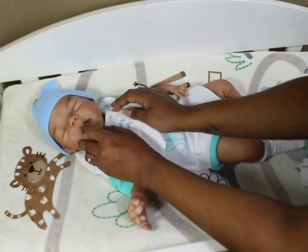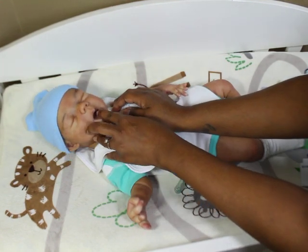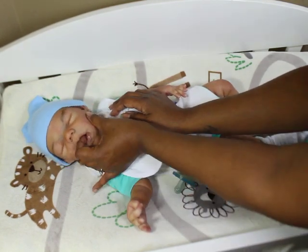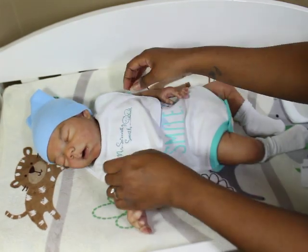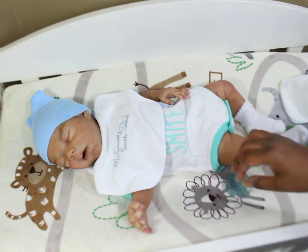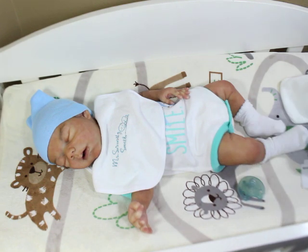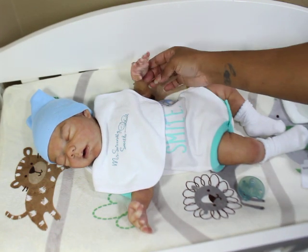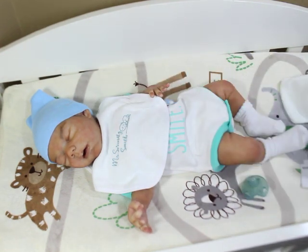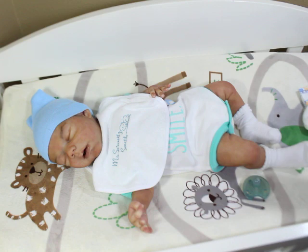He's got gums and a uvula in the back of his mouth. You can't really even see his drinking wet — you have to hold his tongue down to see the hole in the back. It's very neat, not ragged or anything. It just looks very well done.